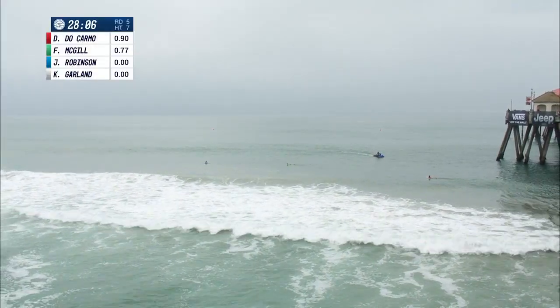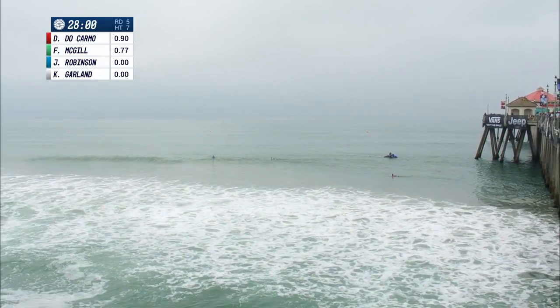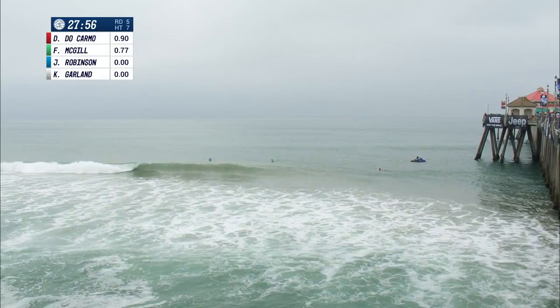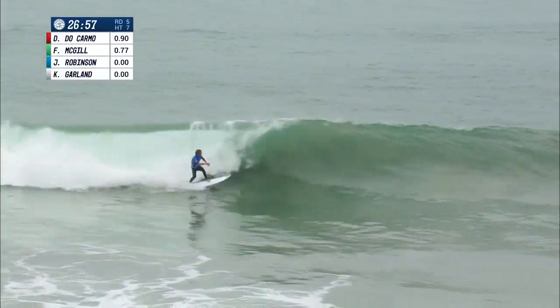Another jam-packed heat. This is looking like a heat we would normally see in the later rounds of an event, but QS 10,000, Vans US Open of Surfing — this is what we see in the first rounds. This is crazy. 27 minutes on the clock; these are 30-minute heats. Top two surfers will advance.